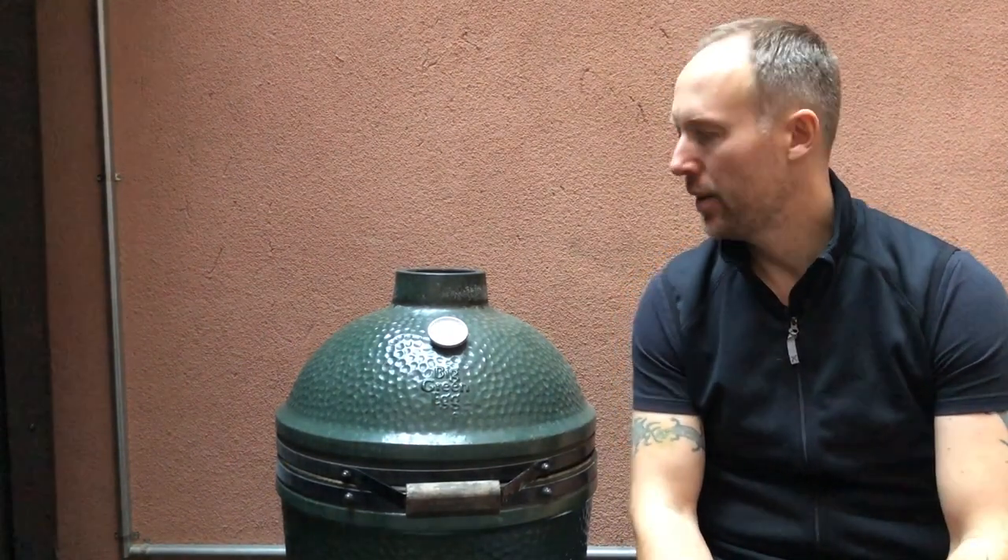That was easy, wasn't it? So the next time you've done a cook, just open the vents, set that fire free, and you'll have a nice clean Kamado for the next cook. Thanks for watching.